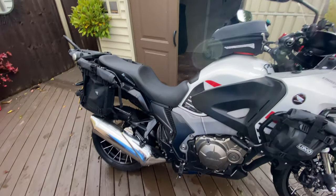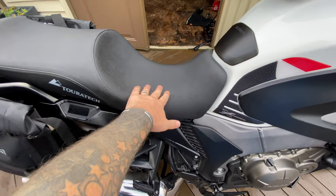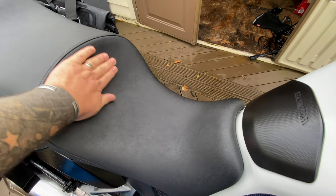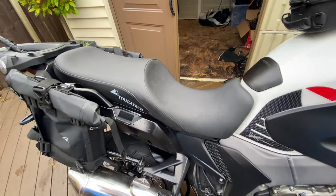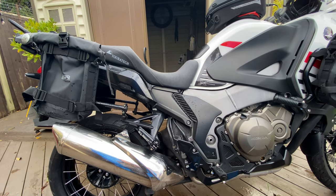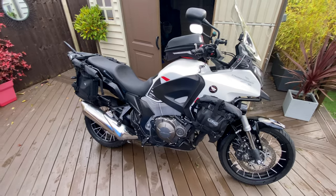That's the Touratech seat fitted. So it's more scalloped out here. This bit's wider to get your bum on, and this bit a bit more narrow. So it's got more cupping at the back. But the profile looks really good. I like that. So what we need to do now is go out and try it, see what it feels like.